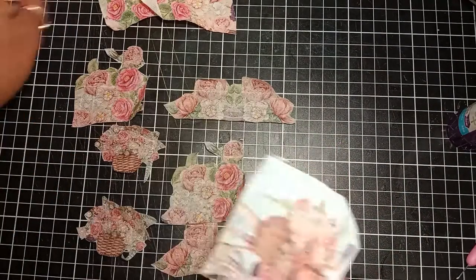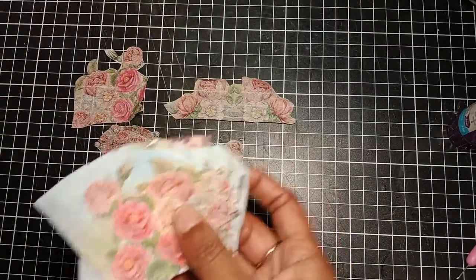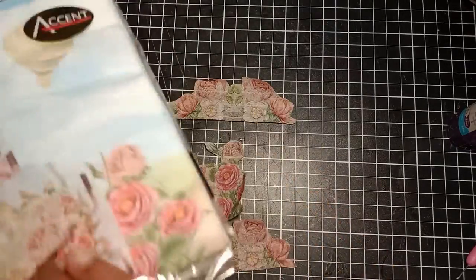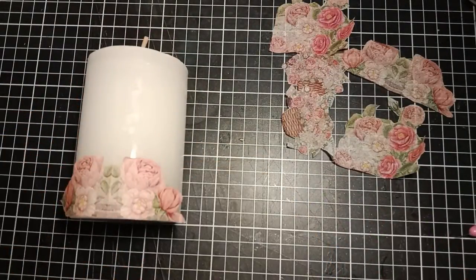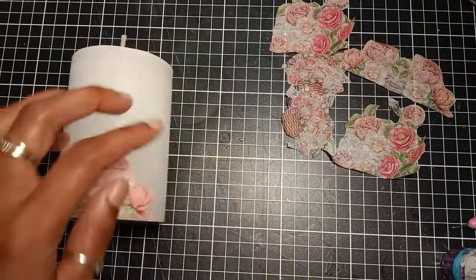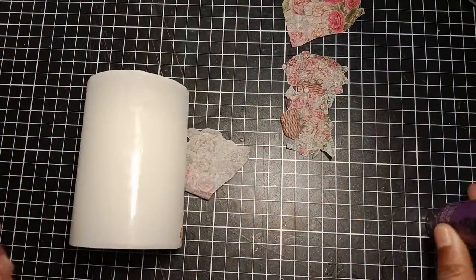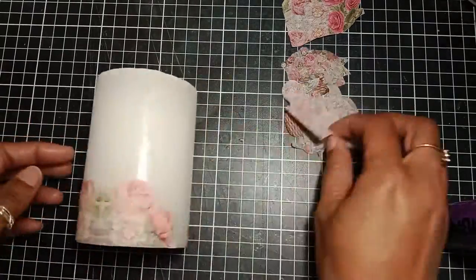I repeat the same step with the other pieces, and for the leftover pieces I put them back in the packet to save them for other projects. Now I'm using a glue stick — I will go ahead and temporarily attach the four pieces on the candle.